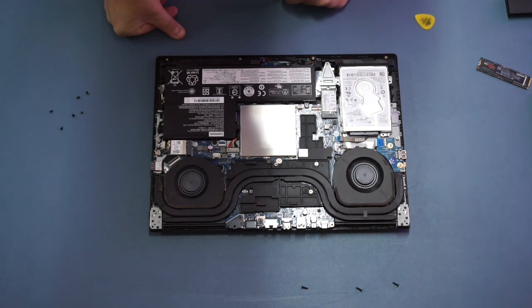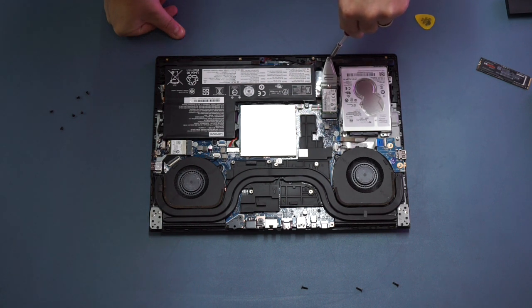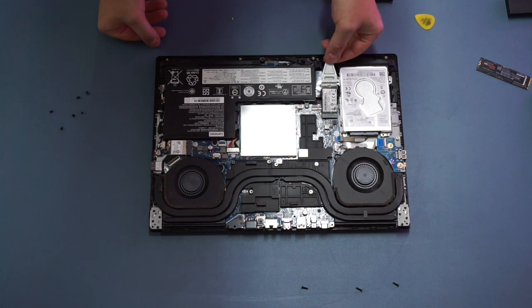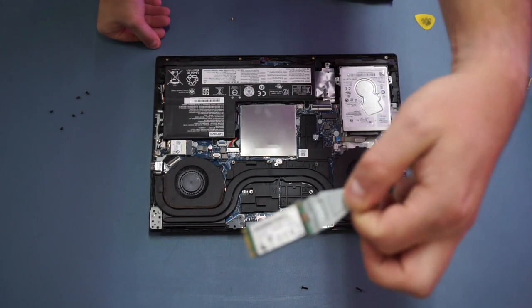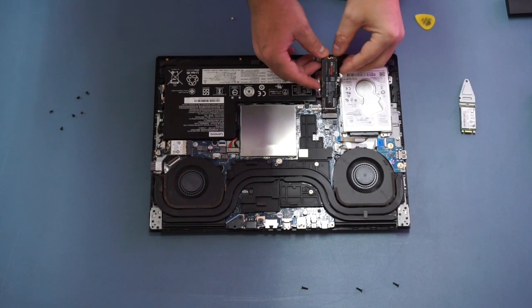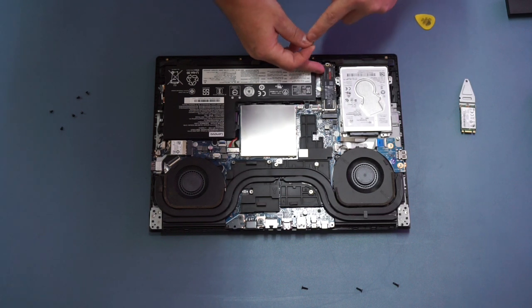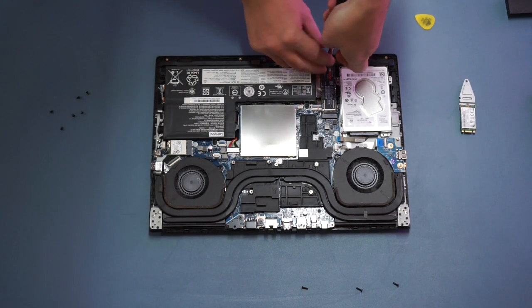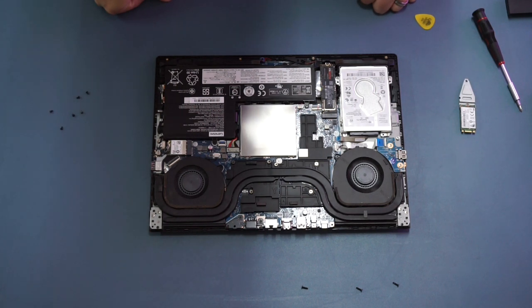Let's start with the storage. We're going to remove the existing storage module using a single screw towards the front of the machine. As you remove that screw it will pop up, and you can then pull it straight backwards to pop it out. This is a slightly shorter version of an SSD compared to what you can buy commercially. We'll use a standard 80 millimeter module — just push it in at a slight angle until it clicks in, then push it down and secure it with the screw. Note that if you replace this SSD it contains the operating system, so you'll need to reinstall it — just Google 'Windows 10 reinstallation' to find the details on Microsoft's website.